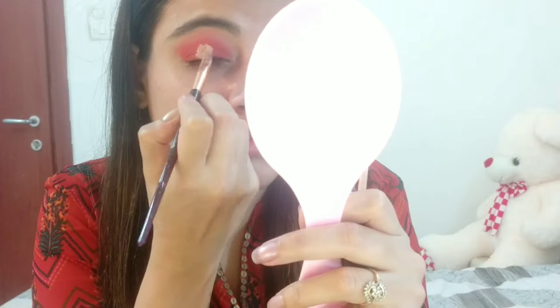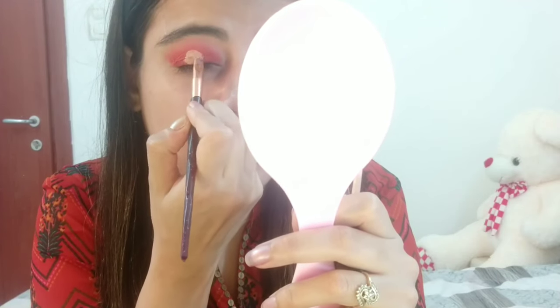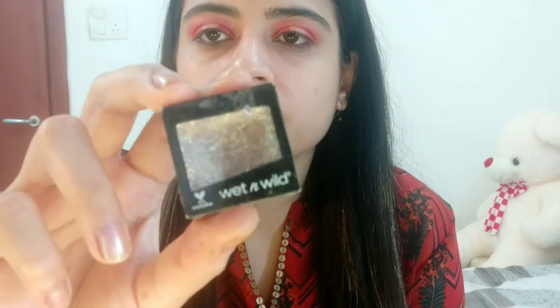Next, I'm applying the same concealer to the middle of my eyelids, and then I'm going to put on the Wet and Wild glitter eyeshadow on top.